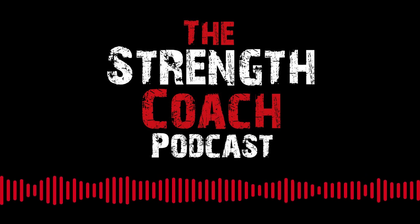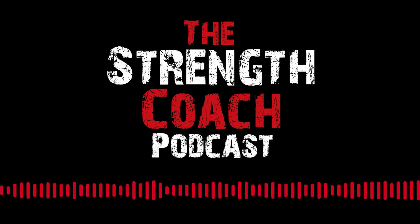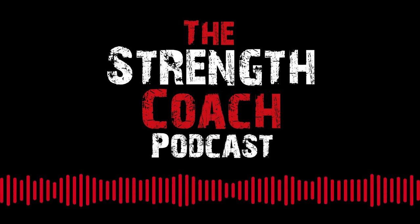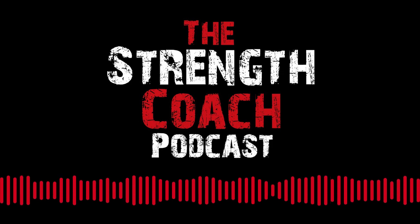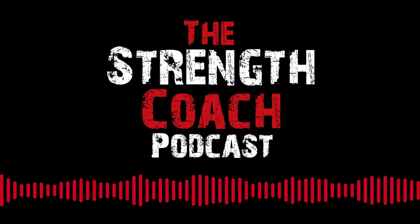Hey everybody, welcome to episode 348 of the Strength Coach Podcast, brought to you by Perform Better, the experts in functional training and rehabilitation. PerformBetter.com. I'm your host Anthony Ren and the show notes are located at ContinueFit.com or StrengthCoachPodcast.com.